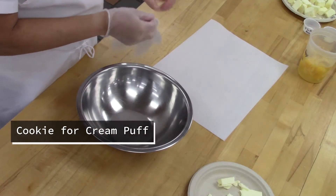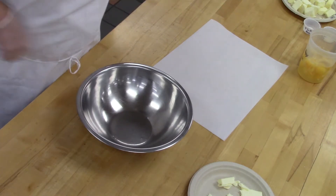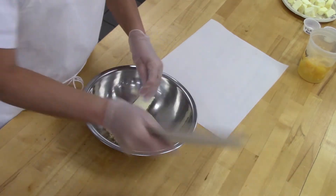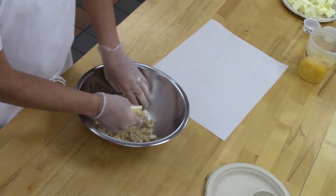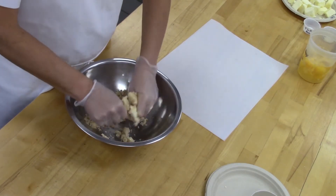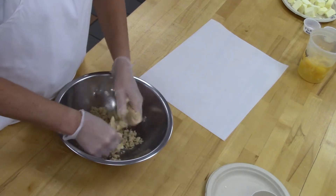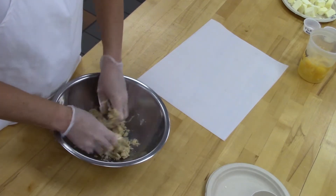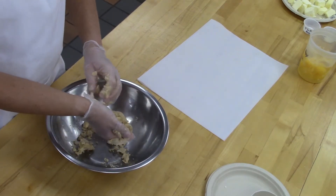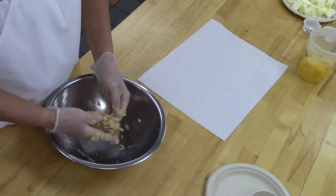Our butter is still a little cold, so we're going to utilize the fact that our hands should be a little warmer. We're going to take the brown sugar and the butter first and use our hands to warm up the butter a little bit because it's a little chilled. So basically you are doing creaming method by hand — warming it up, making sure there's no lumps.